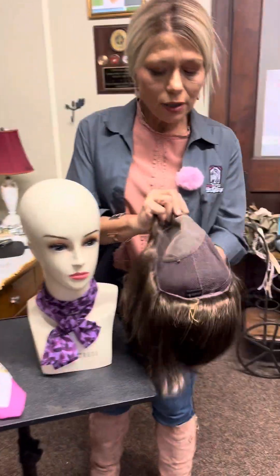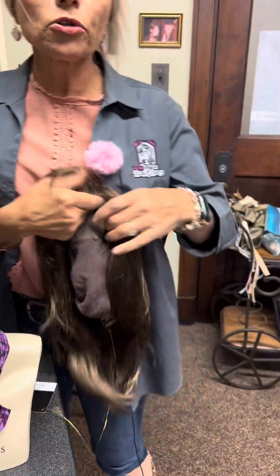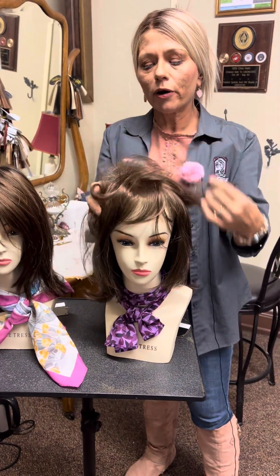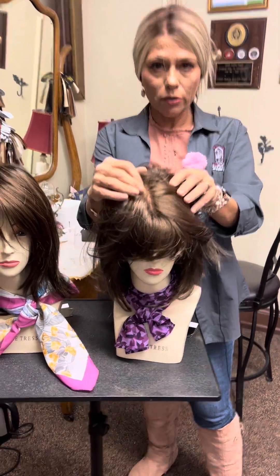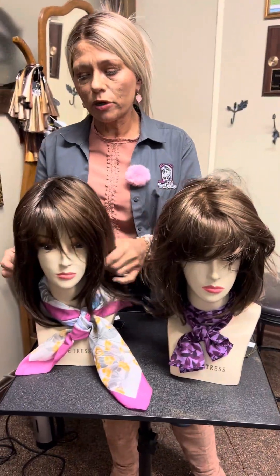Quick look at the construction: hand-tied, which means every hair is knotted by hand on there. It's the ultra-lightest construction that you can get, and you're going to have beautiful parting versatility. Everywhere you part it, it's going to look like scalp growth. Those fine-tuning features make all the difference in the world.